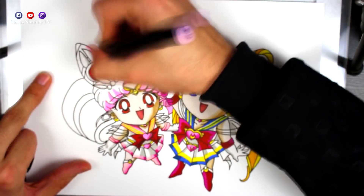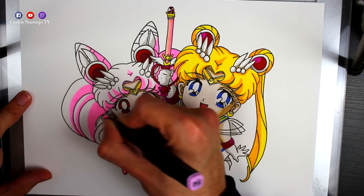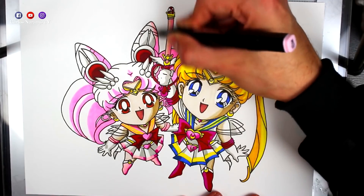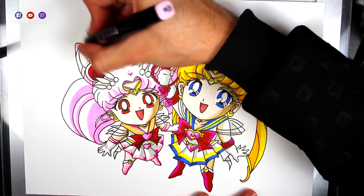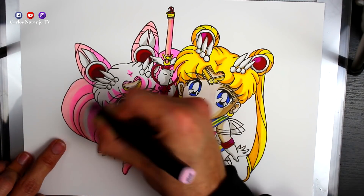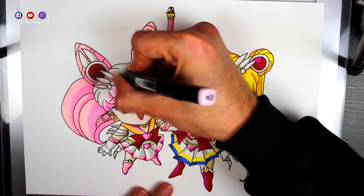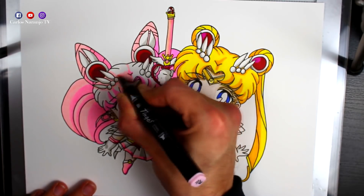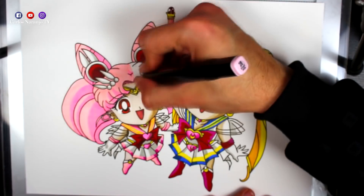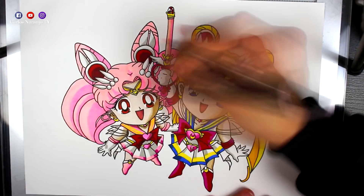Fijaos — con este rotulador rosa tirando un pelín a violeta, voy a hacer la parte más oscura del cabello de Chibi Moon. Es muy importante definir muy bien esta área para que el cabello quede así muy iluminado. Ahora con un rotulador rosa clarito, tirando un poco a rosa palo, voy a pintar la parte más clara del cabello y también la otra parte, para que varíe un poquito el color y se quede todo un poco más uniforme.